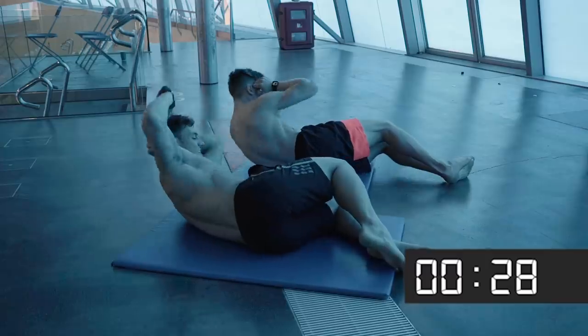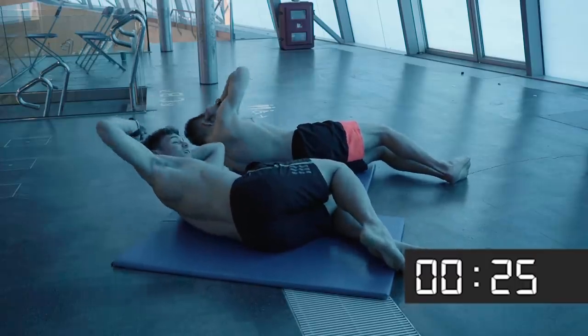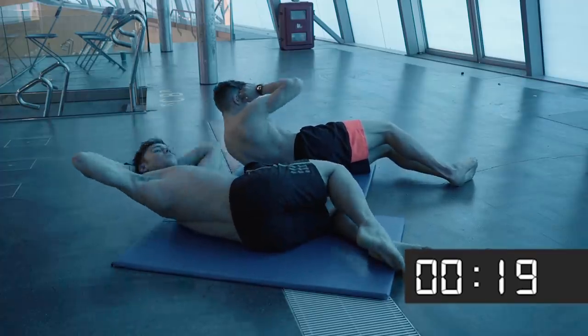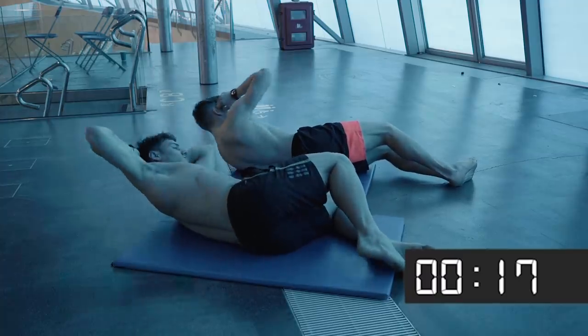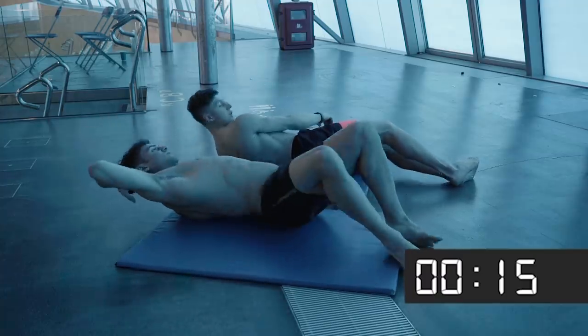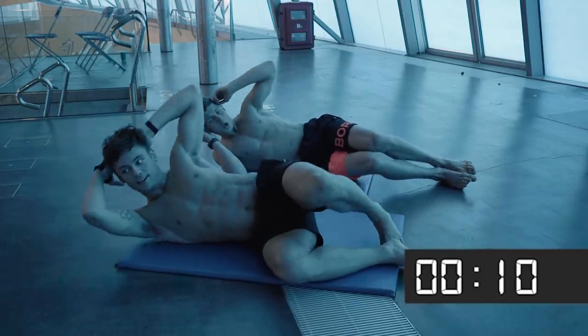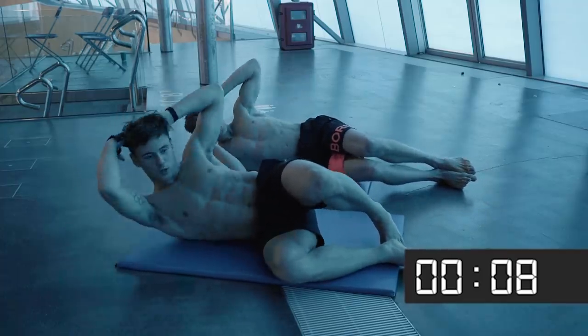Everyone will have a different range for these — when I do side sit-ups I can never seem to get up very high, but you definitely feel it. You're exhaling as you come up and it makes a massive difference. Breathing out as you come up will help you get a bit more range. Let's switch sides — we may have done an extra couple of seconds on the other side but warm out, it's alright!